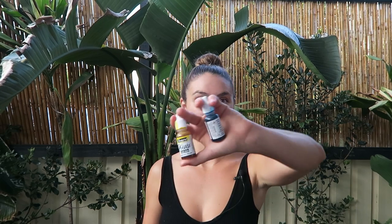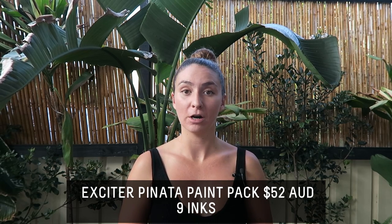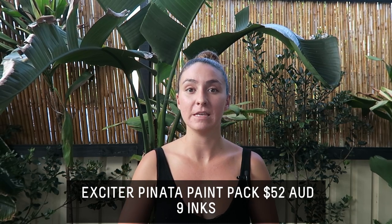The next important item you're going to need is actual alcohol inks. Right now I'm currently using the Pinata brand. I started with the beginner package, which had five or six different pigments, and so far I've loved it. The options I get from it are quite significant, so I'm really loving that range. However, I will be trying out some new inks, so comment down below your favorite brand and I'll check it out.